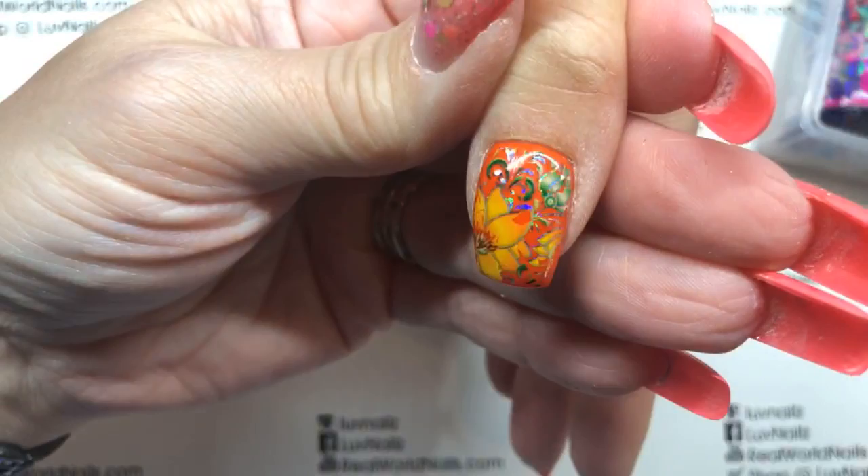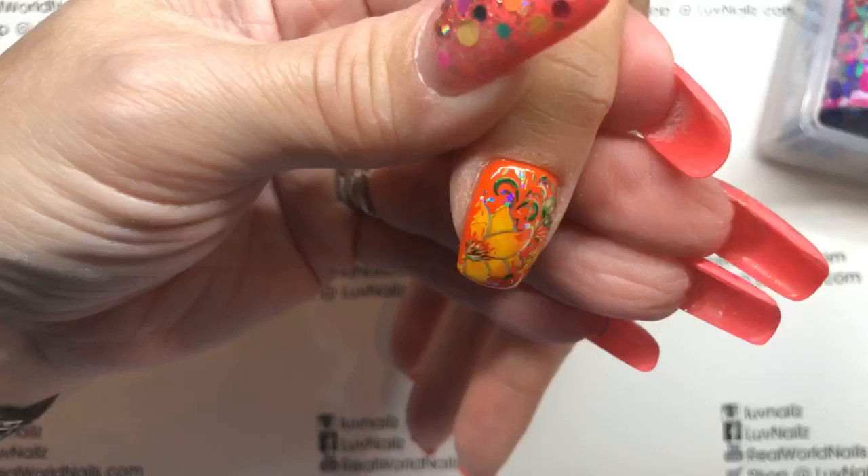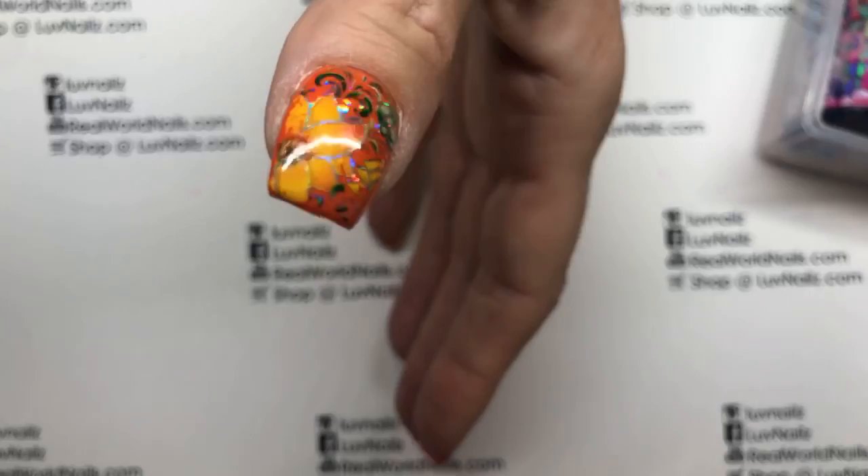What do you think, you guys? It's so pretty! There's a little speck missing but it's kind of fun to have it be a little imperfect — I like it when it's not super perfect. But this side could use a little bit more right there on the edge.